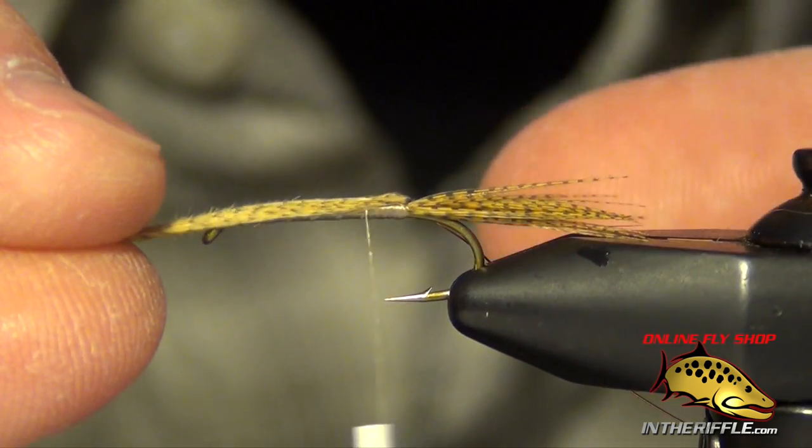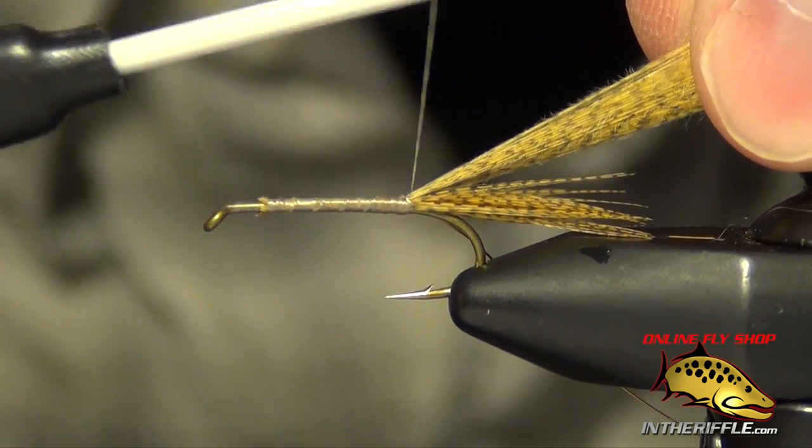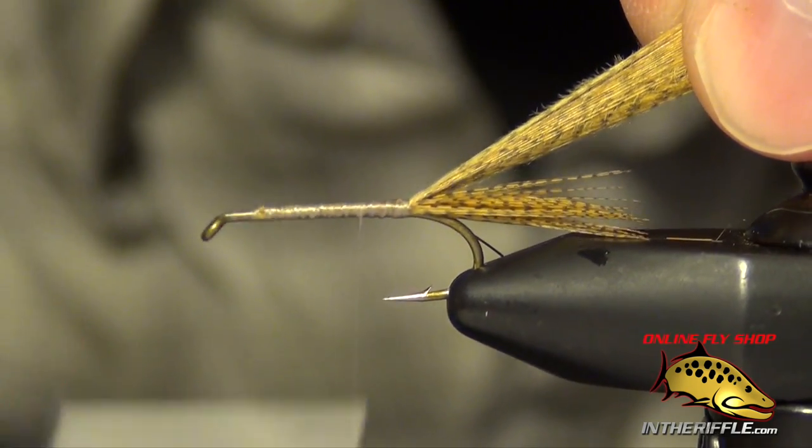You want to make sure that you have plenty of room to pull it over the top and reach the front of the hook. I'll just kind of clean up my underbody a little bit and get ready for my dubbing.